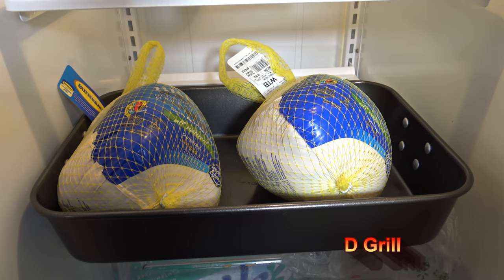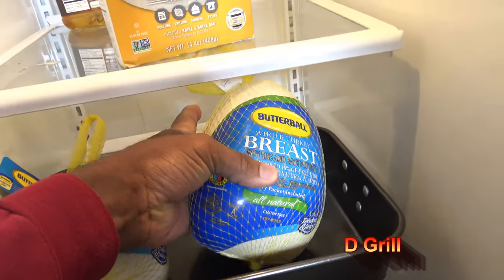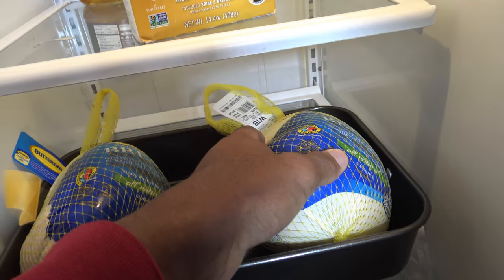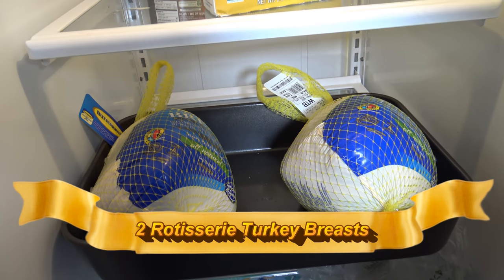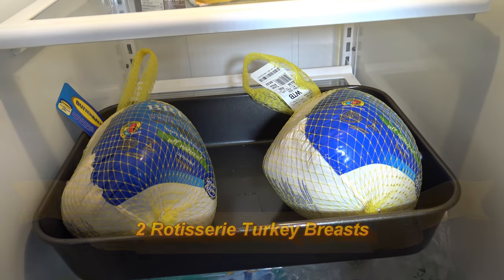Hey, it's Starnell with the D-Grill, and I've got myself a couple of Butterball old turkey breasts, two of them, and they're both about five pounds each. I'm going to be putting these on the rotisserie on my Weber Genesis 2 E310 propane gas grill.